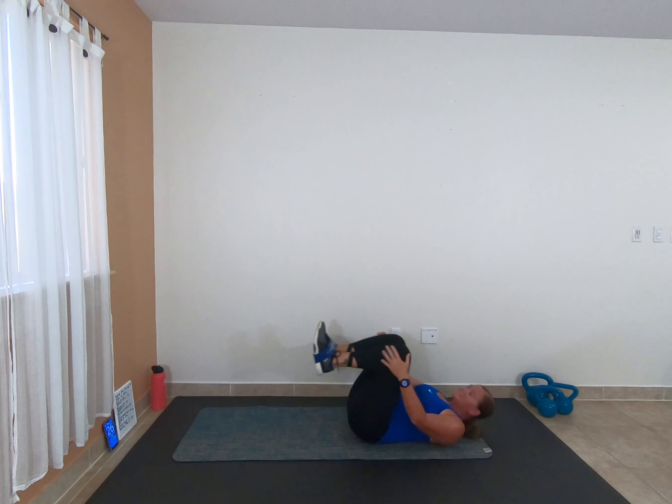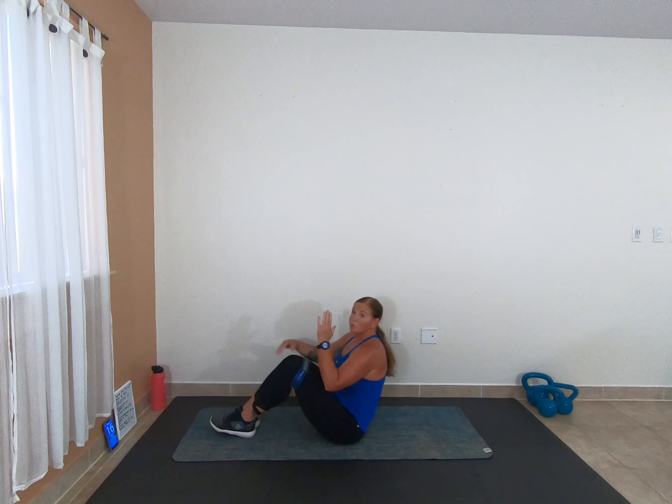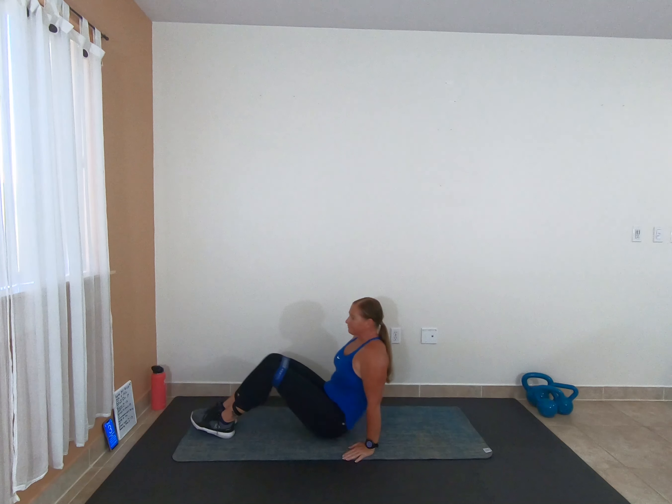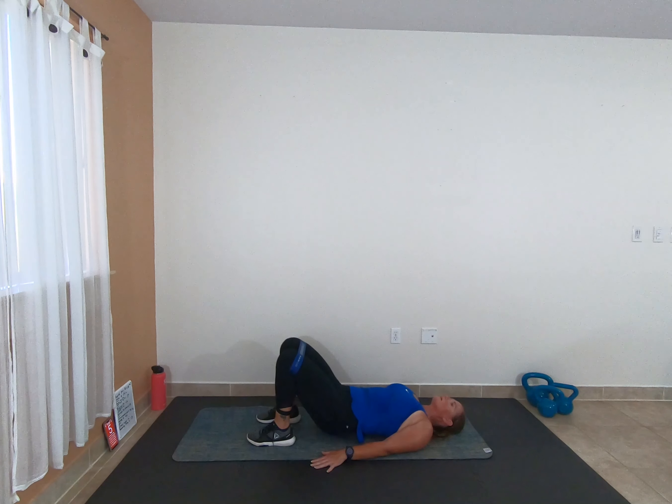Alright you guys, we have those bridges next. Bring that band up over the knees. Move 1 is that bridge straight up. Move 2 we're going to pulse it out against the band — tiny little quick pulses. Let's light those glutes up, baby. 5 seconds — go! Big squeeze at the top, guys. 3, 2, 1 — pulse it. Keep those glutes engaged, pushing high. 3, 2, 1 — full range.